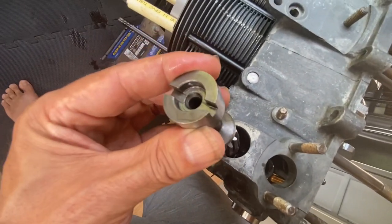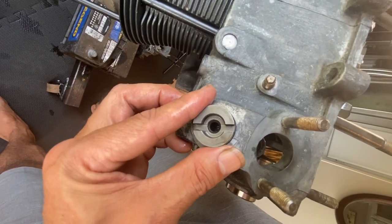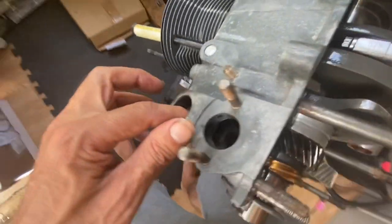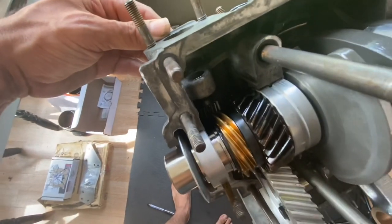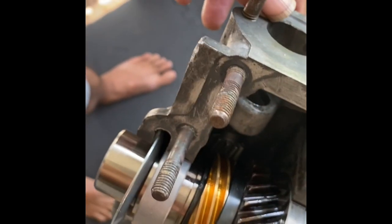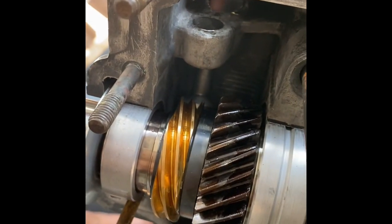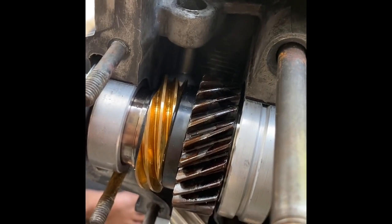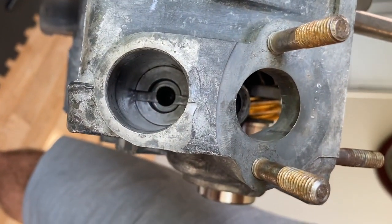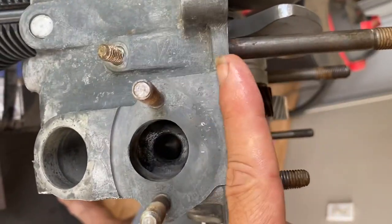When I drop this in, I want to have it in that general direction, so I've got the small moon up to the front. I know it's going to rotate a little bit. I'm going to drop it in there and give it a little push. See how the gear is dropping — let's start pushing it in. Okay, that feels fully seated. One of the things — if you ever pull your dizzy and want to know if you're on top dead center — is that this slot is perpendicular to the seam on your case.